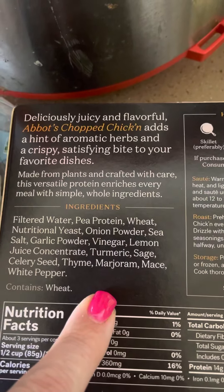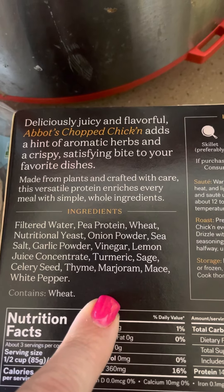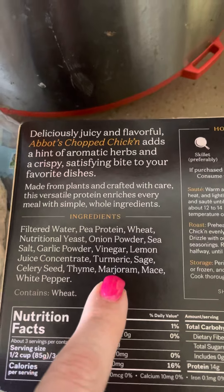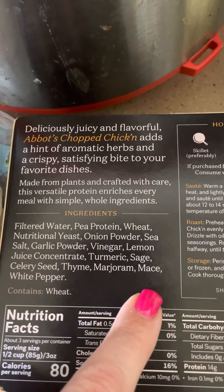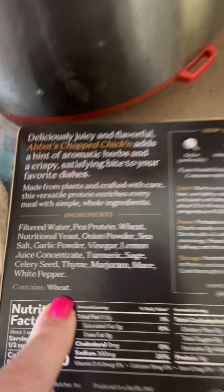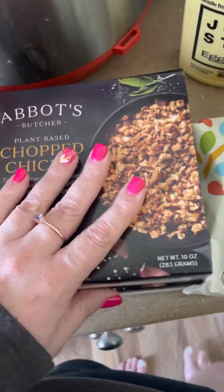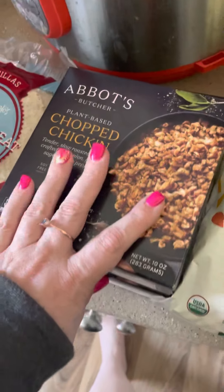The ingredients are: pea protein, nutritional yeast, onion powder, sea salt, garlic, vinegar, lemon, turmeric, sage, celery seed, thyme, marjoram — never heard of that — mace, white pepper. Contains wheat. Anyway, this stuff is really good and it takes on whatever flavor you make. Very good in tofu scramble, very good in salads in general.